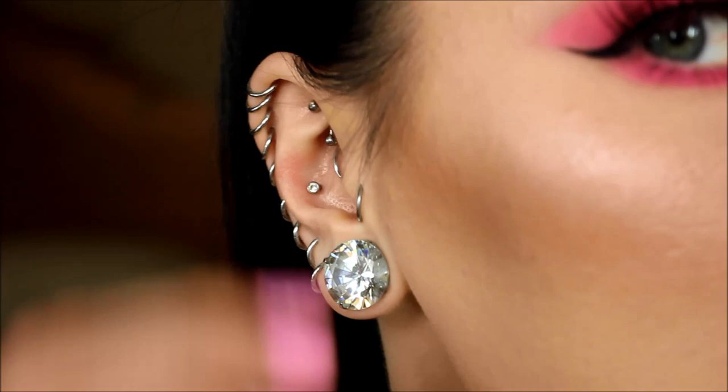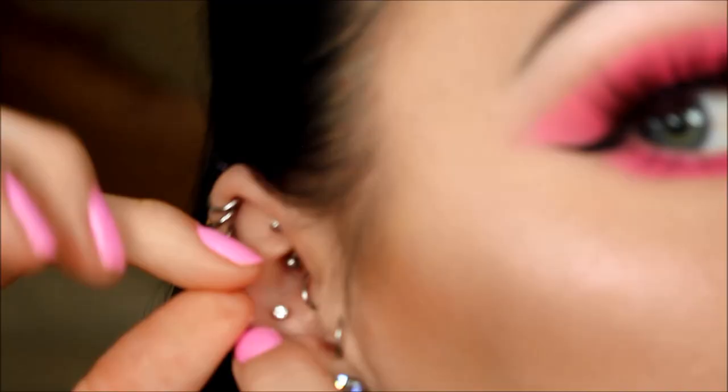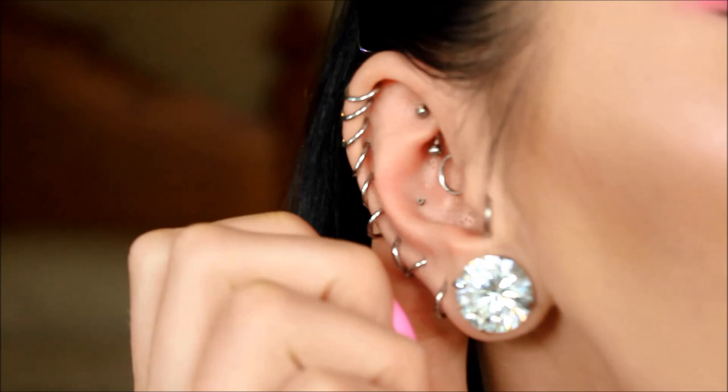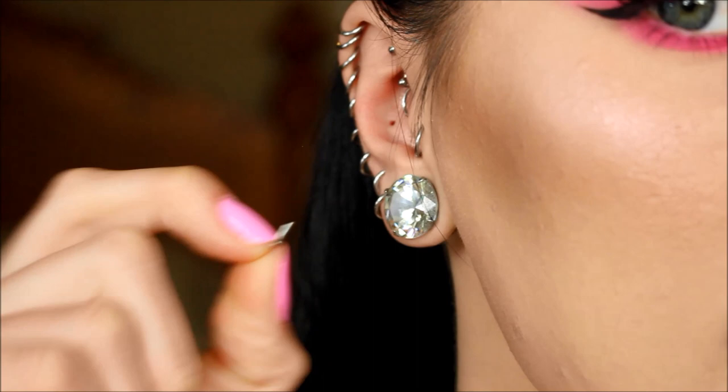The stud is probably the more common one that people are looking to change. I would highly recommend using a pair of gloves if you don't do this very much because gloves grip the jewelry a lot more. If I was facing the same direction as you, you would be turning the gem away from your face. So we're just going to turn the stud away from our face like this, and then once it's loose just make sure you're not letting go. Now we have just the bar in — stick the bar out, just pull it out from behind like that.